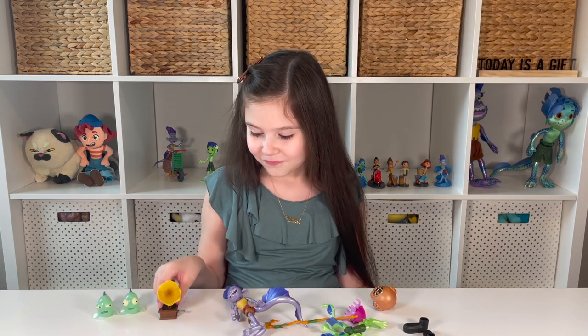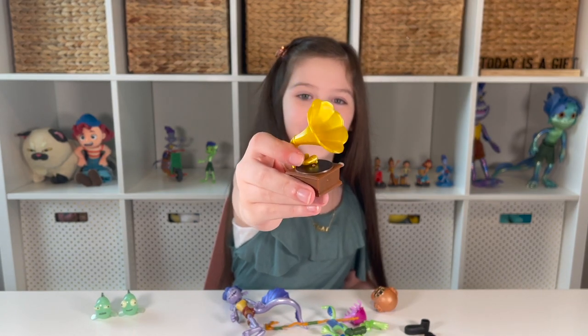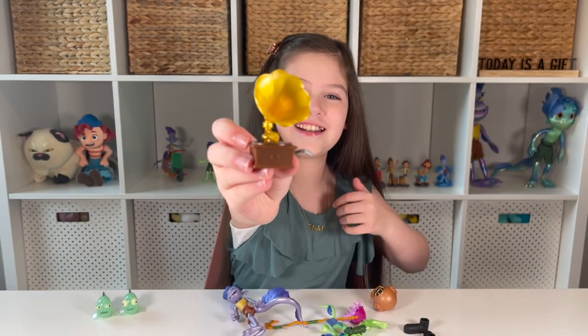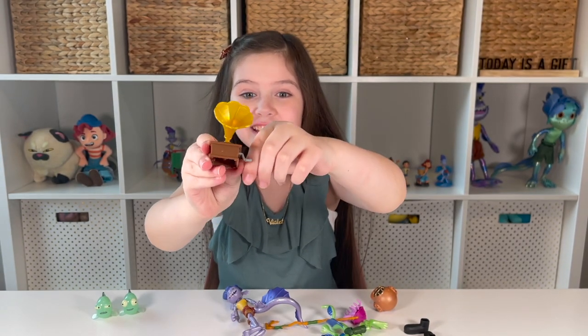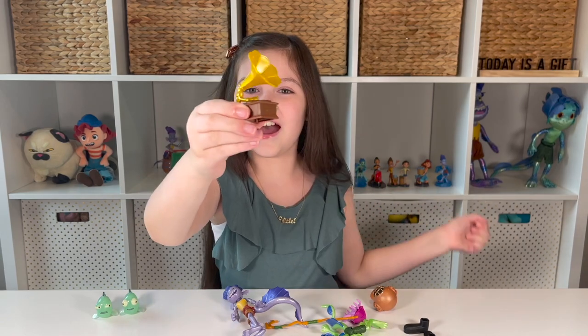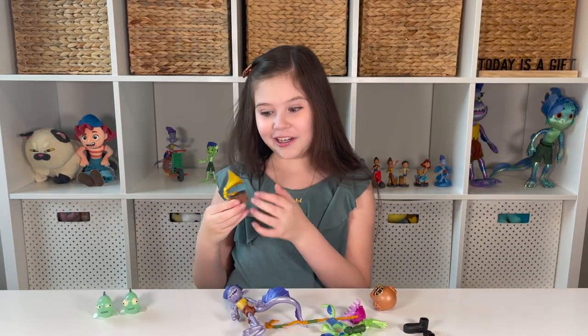Then we have the old gramophone, which is really cool from the movie — they call it the magic singing lady machine. We have the record on there and the little handle, and it actually twists! Oh my goodness, it actually twists! That is adorable — I never knew it would actually twist, so cool and unexpected.